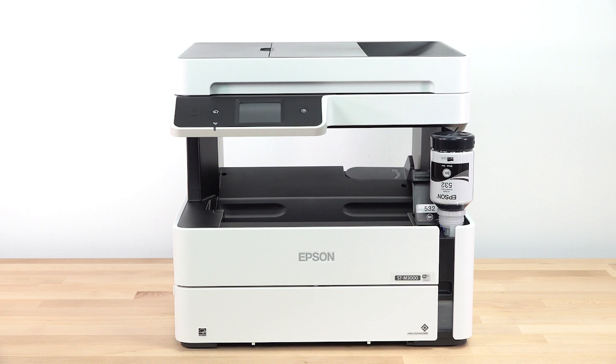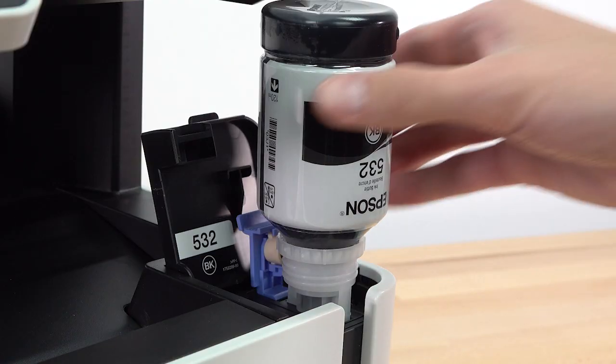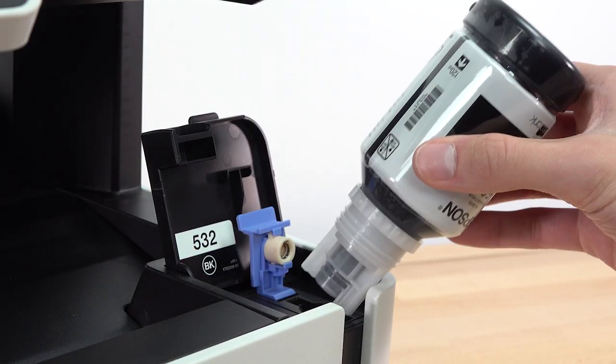Ink flows into the tank and stops when the ink bottle is empty. If ink does not flow from the bottle, lift and reinsert the bottle.